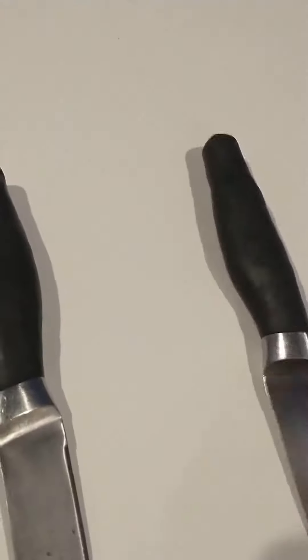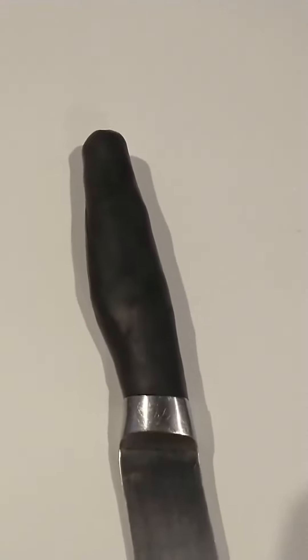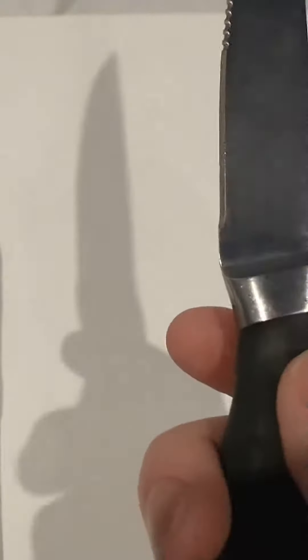These are the Sugru-repaired handles. They look a little DIY, a little textured, but I actually kind of like it. They feel good in the hand — the rubber feels pliable and malleable, not hard.